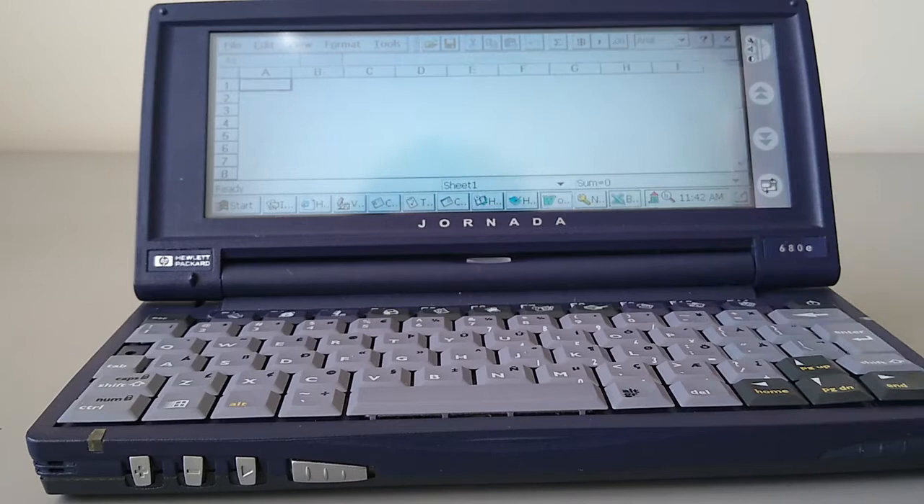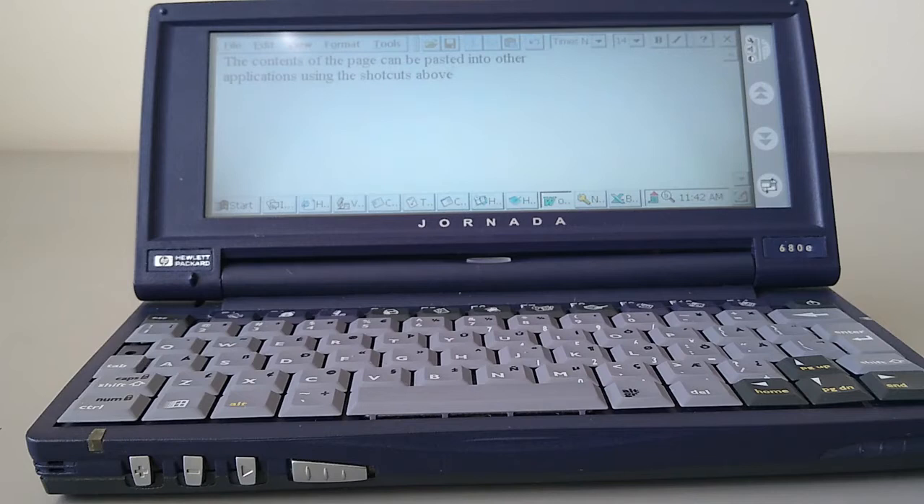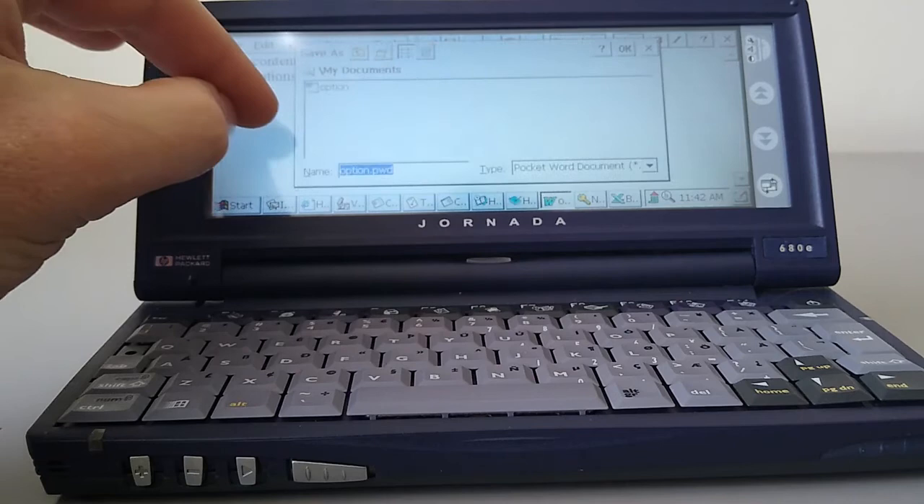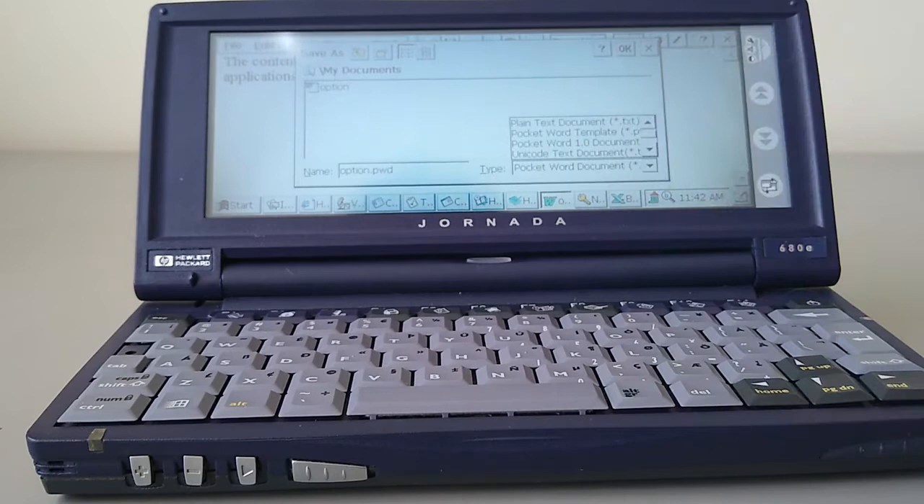Last but not least, we've got Pocket Word. It's very restricted — you can add basic pictures but you can't use frames or anything like that. It does basic text editing and has a limited number of fonts, although you can add new fonts. You can save things as a Word document or rich text format. Interestingly, although you can save it as a Word 1.0 document, you can't then open it on here in Pocket Word — it's an odd feature.